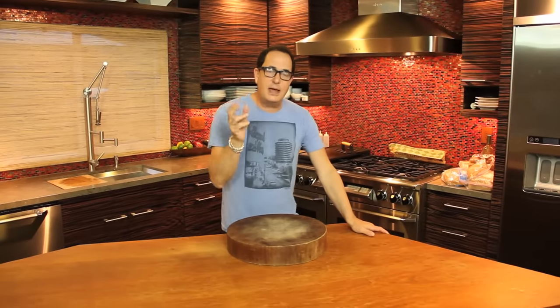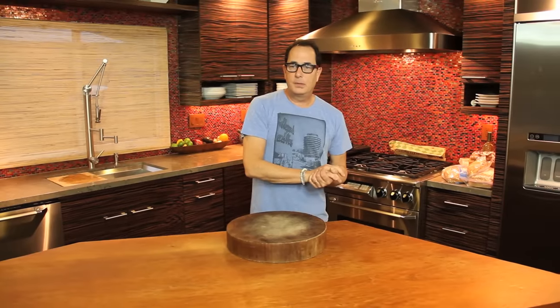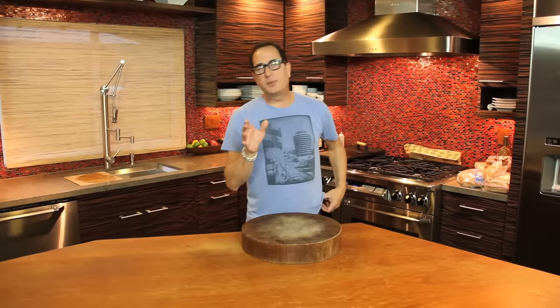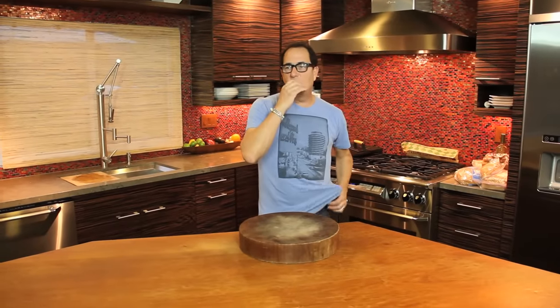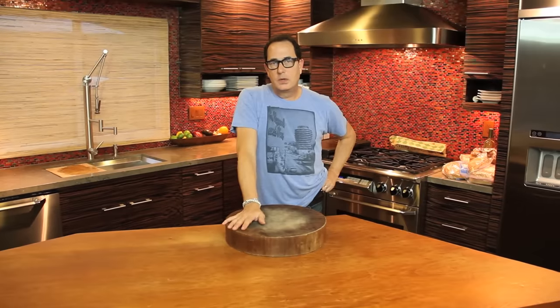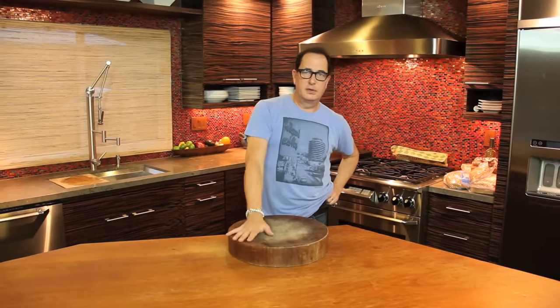So we did that super simple Alfredo on Monday with the Bucatini. Bucatini is probably one of my favorite pastas now — it's the spaghetti with basically a hole down the center. Unbelievable. I thought we'd keep in the theme and end up the week with basically a complete meal.